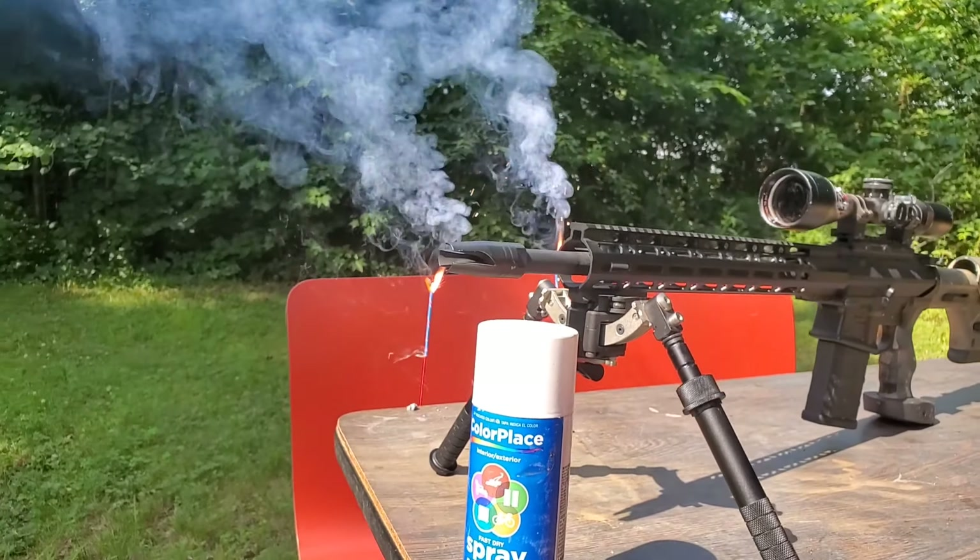We've got the shorty AR-10 downrange at 1,460 yards. I've got the 24-inch plate, and in the center of that plate I have a can of spray paint. There's an orange balloon on the plate to signify impact. This is a long way for a little shorty gas gun anyway — let's see if not only can we get on, but can we knock this thing out.